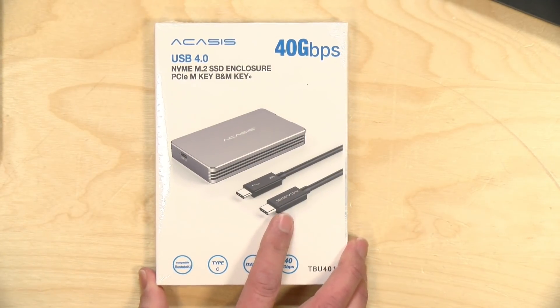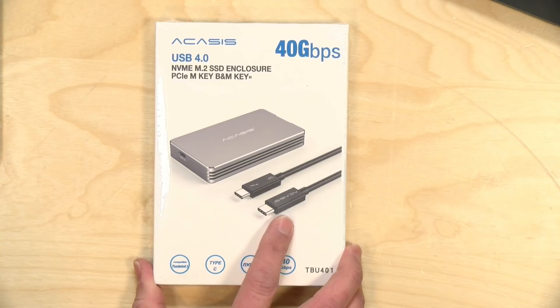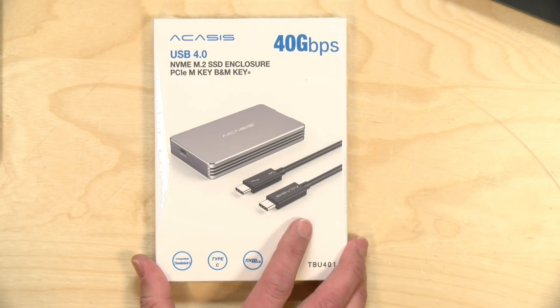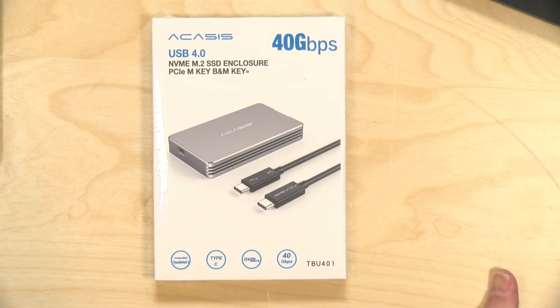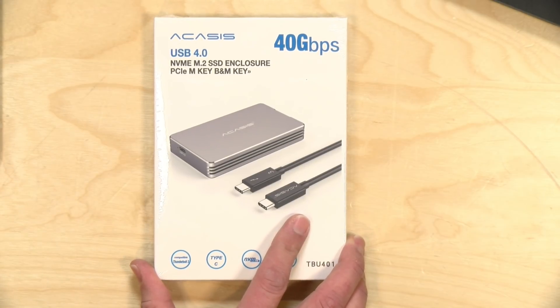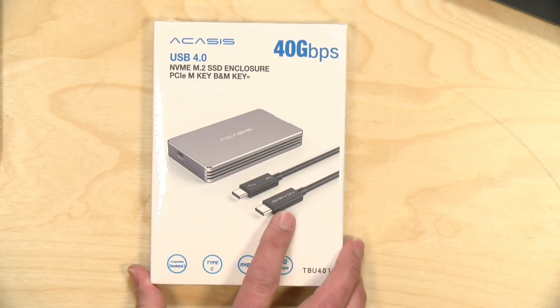This is one of the first devices I've seen that is incorporating Thunderbolt technology into a non-Thunderbolt device. That's because Thunderbolt is part of USB 4.0 now, and the manufacturer says this will work with a USB 4.0 laptop along with Thunderbolt 4 and 3.0 equipped laptops and computers, and it will also work with regular USB Type-C devices as well. We're going to test the performance and compatibility in this review, but I do want to let you know in the interest of full disclosure that the enclosure came in free of charge from the manufacturer.